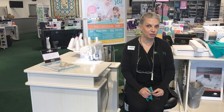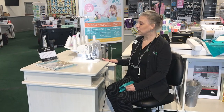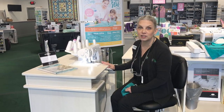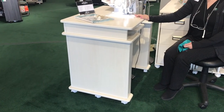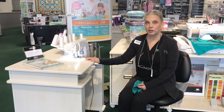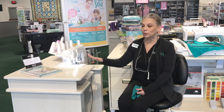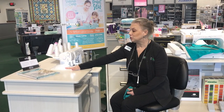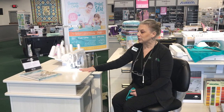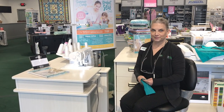Another thing we have special during National Serger Month: on some select machines, if you purchase the machine, we have a special deal on this Koala Serger Station to go with it. If that interests you and you want to find out more, look it up online at besowin.com or give any one of the stores a call — we have a deal on this that you cannot say no to. It puts everything at the perfect height to serge right away and store all your goodies.